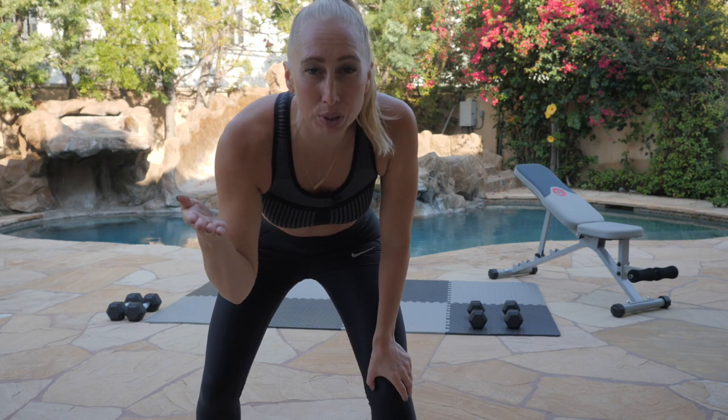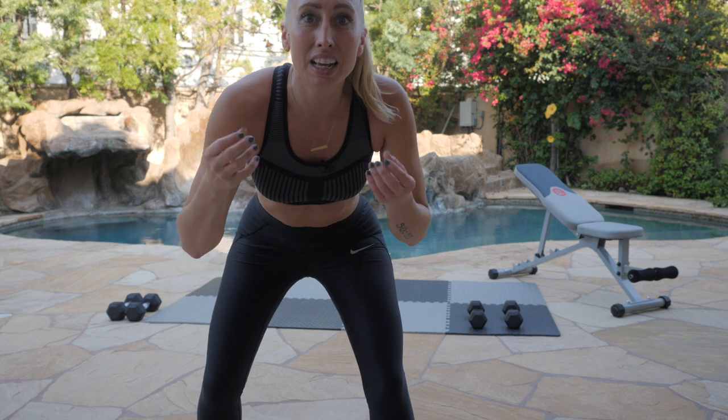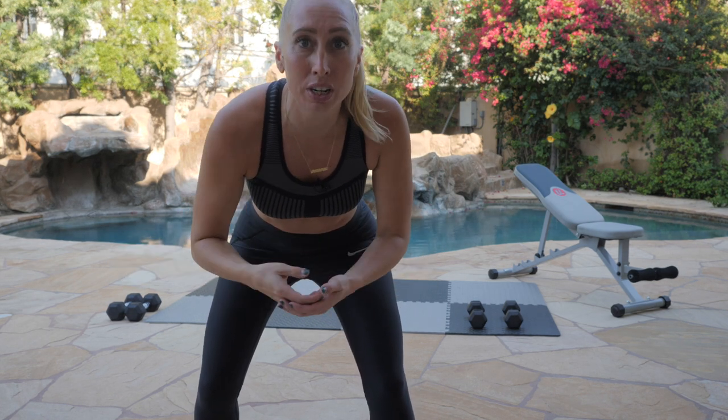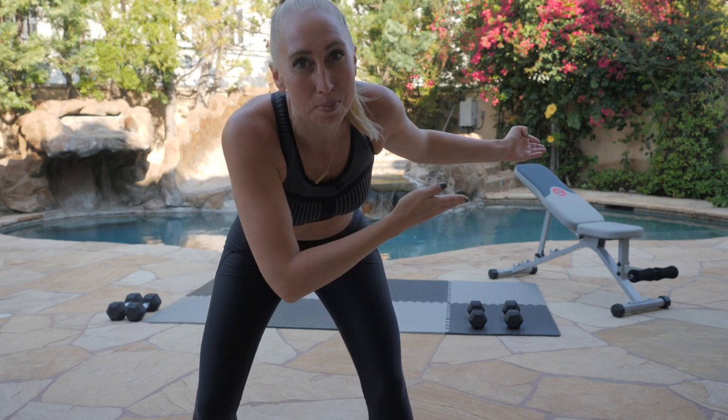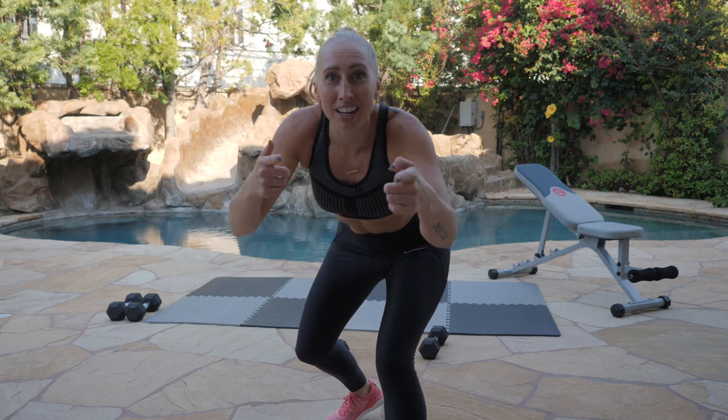I know I made you feel bad about sitting on the bench in between sets, but if you really can't stand up during these exercises and you need to modify, I got you. You have my permission to sit down on the bench. So if you're ready, I'm ready. I'm always ready. Who am I kidding? Let's get into it.